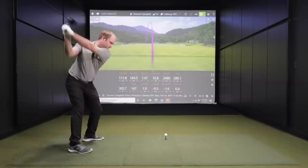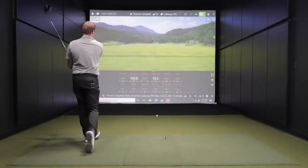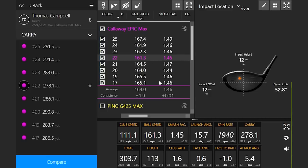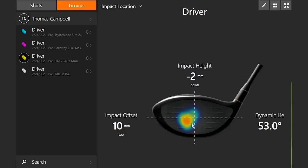For today's test, I'm going to hit eight shots with each driver, and I'm going to talk about the shots where I don't quite catch them perfect — when my efficiency number is a little lower, when that ball speed number is a little bit lower, and when I don't quite catch it in the middle of the clubface. That is going to be important to focus on because we want to find out which driver really is the most forgiving driver out there.